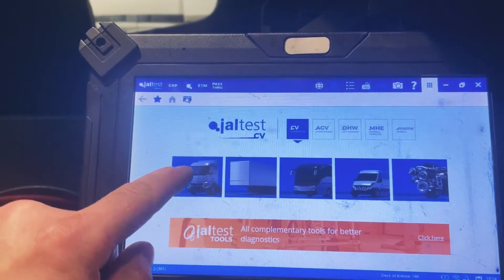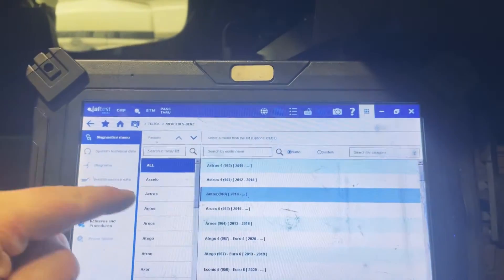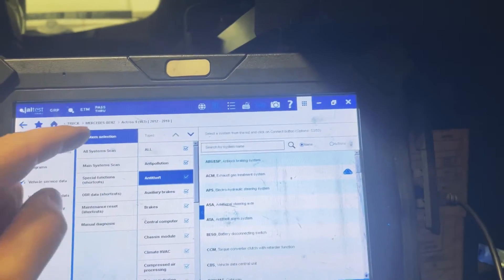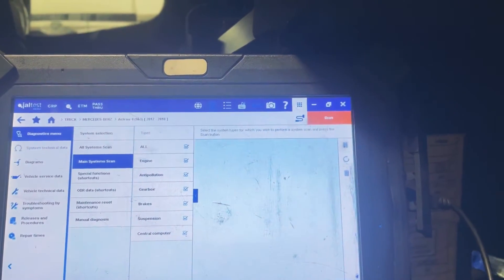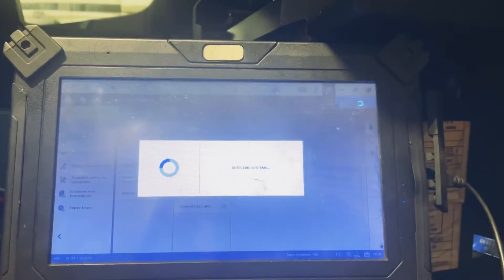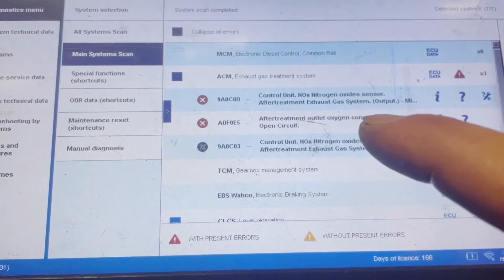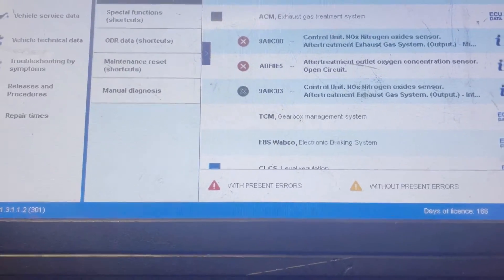We're going to start with the usual — I'm going to plug in to the Mercedes Actros 4. I'm just going to do a main system scan. Results are in: we've got control unit NOx sensor, NOx after treatment resource gas system output. Two faults on that, so we can guarantee that will be the fault.